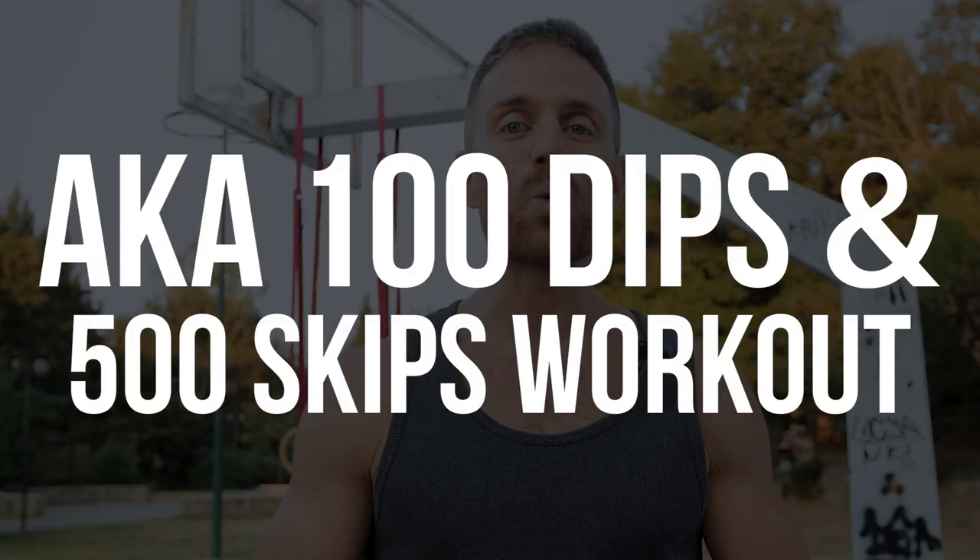What is up, Bollywood Exercise fans? It's another beautiful and peaceful morning here in northern Greece. It's a little bit over 7 a.m., I'm about to train and today I have another short workout for you — what I call the 10 set and 500 skips in 10 minutes workout. Probably not a catchy name for a workout, but it's basically what the workout is about.